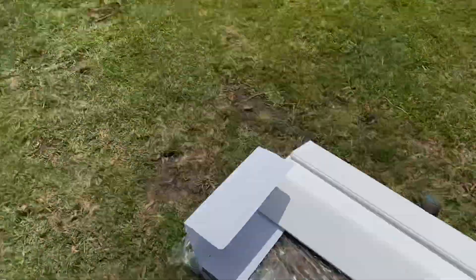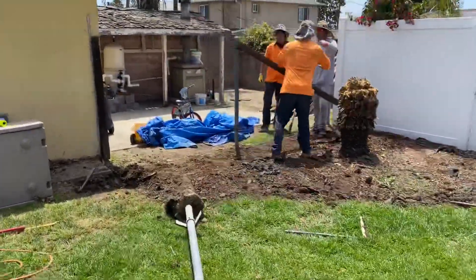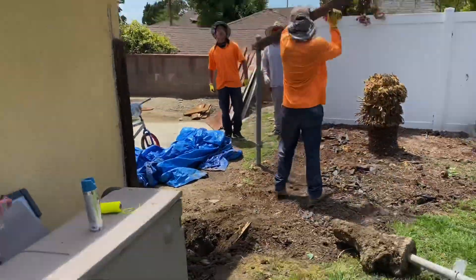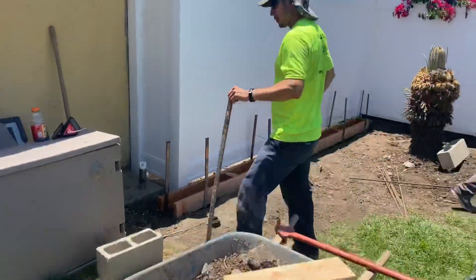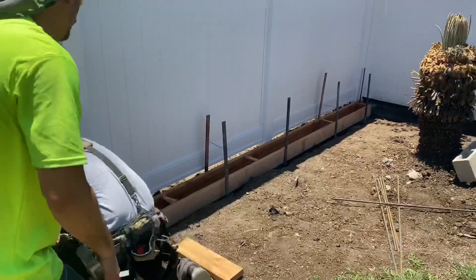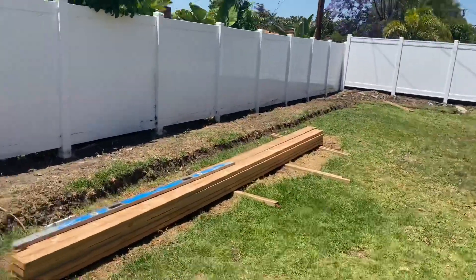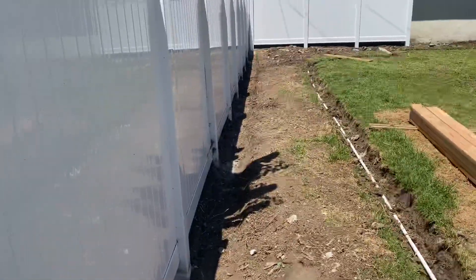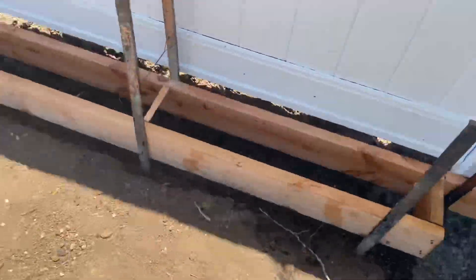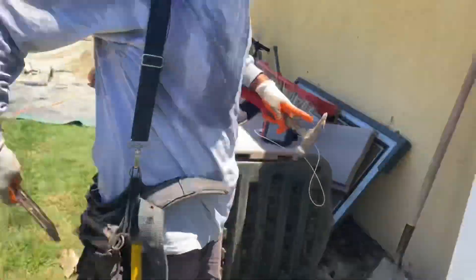The video shows the before of the yard, then jumps right into the vinyl fence. The right vinyl fence was already put up on the left side completed. We demolished all the old fence, loaded it up in the trailer, and hauled it off. This was filmed over a couple of days.